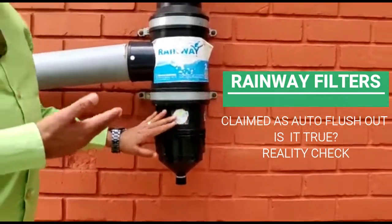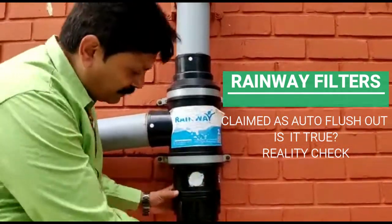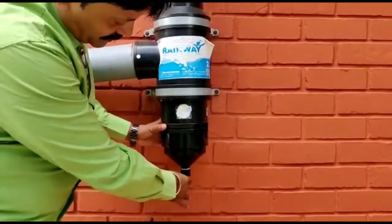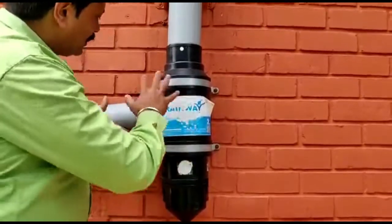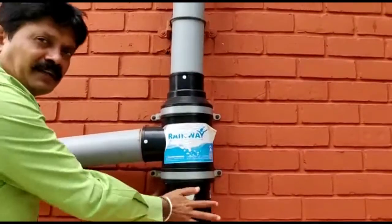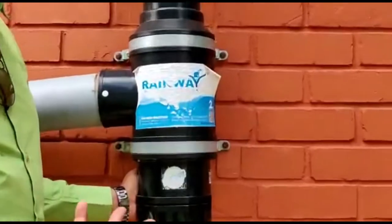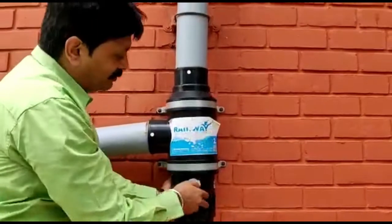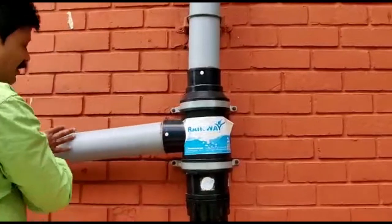They claim this is a self-cleaning filter, but it is not. They have just provided a small hole here and a ball valve — which is probably broken — at the bottom. All the dust and debris accumulates here, and if you don't remove it after every rainfall it will start to decay. Once it decays, the next rainfall will mix all that decayed material into the water and bring it into your tank.